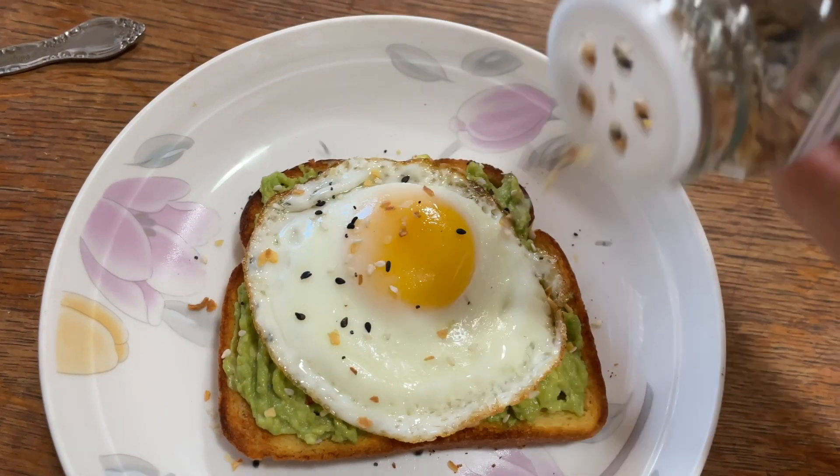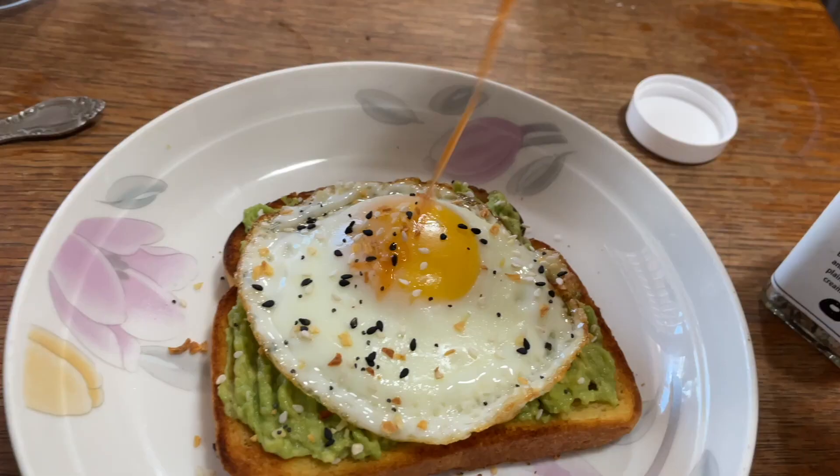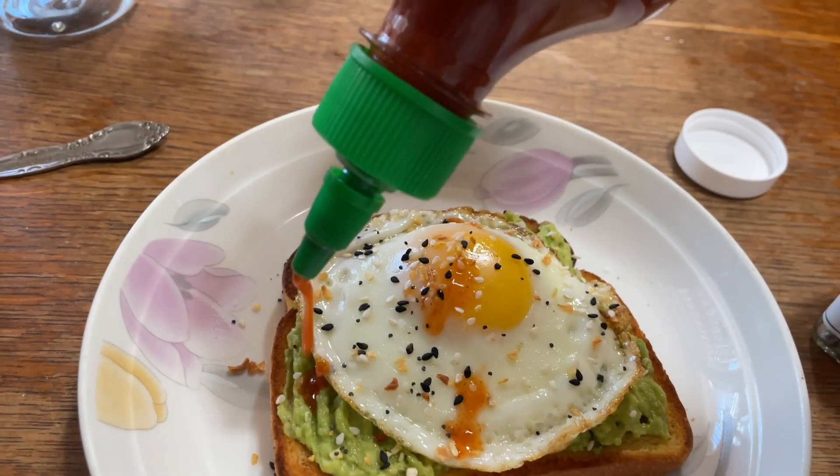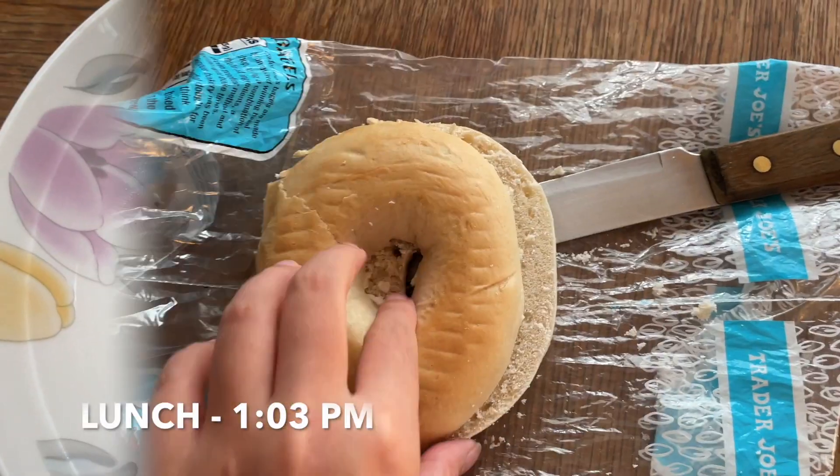I usually like my egg runny and not overcooked. I also add Everything But The Bagel seasoning and of course sriracha because I like it spicy.